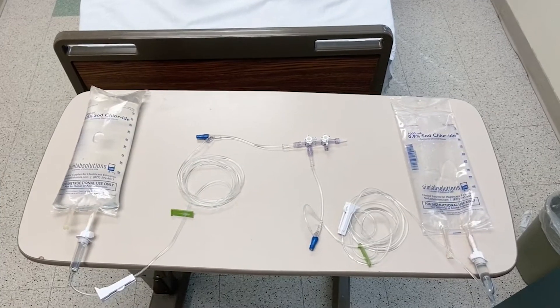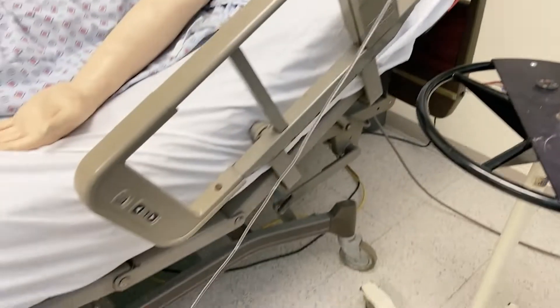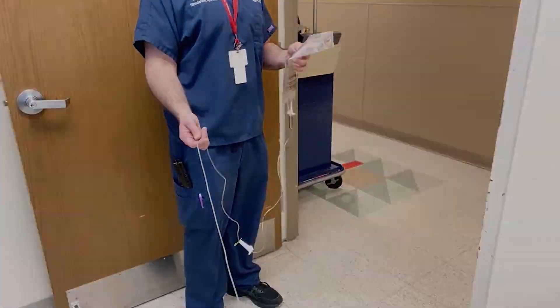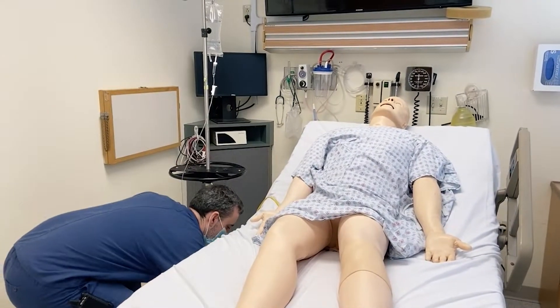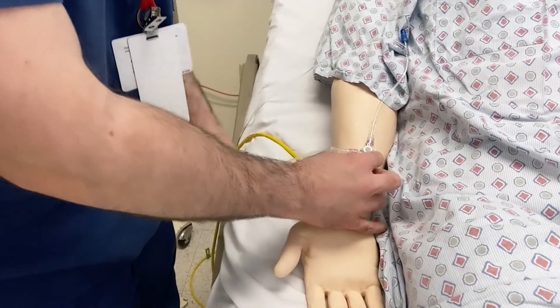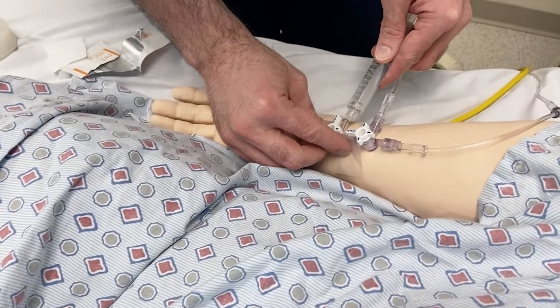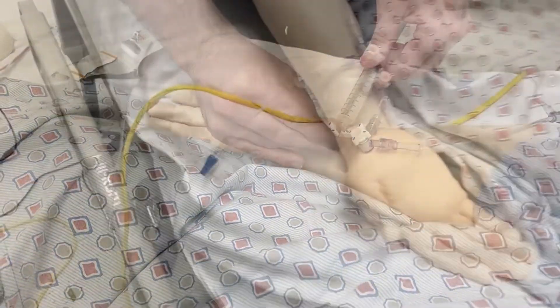What you're doing is creating a drainage system. A participant in a scenario could push fluids or drugs and the liquid from the event will just go to your drain bag. Once you're connected to the mannequin, you're off and running. You can give fluids, you can push meds, and it will all go to a safe, clean space on the floor in your drainage bag.